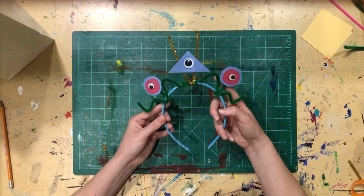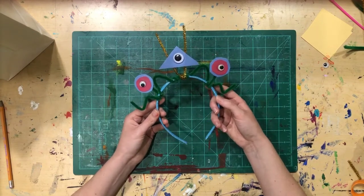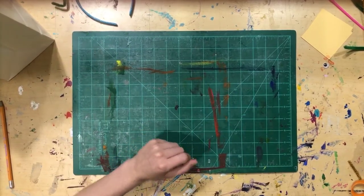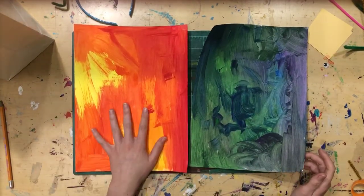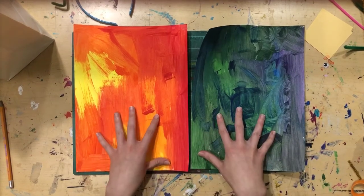Remember, this is my take on an alien cat — I'm very curious what you all came up with. At the end of that video I had you prep two pieces of paper by painting one with warm colors and the other with cool colors.